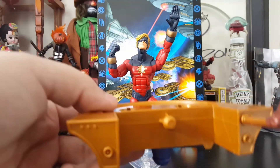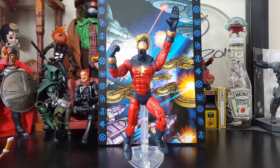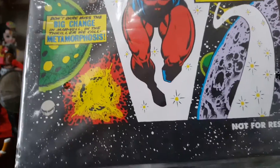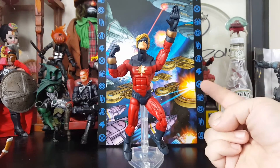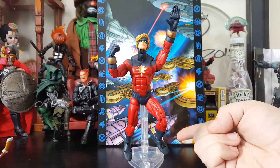He does come with the MODOK control panel joystick thingamajig, and he comes with a Captain Marvel comic book. You get a comic book with the figure, a build-a-figure piece, and a background — this card stock that came with it. It's a horrible-looking Star Trek-ish image, but it came with a little plastic stand for it.